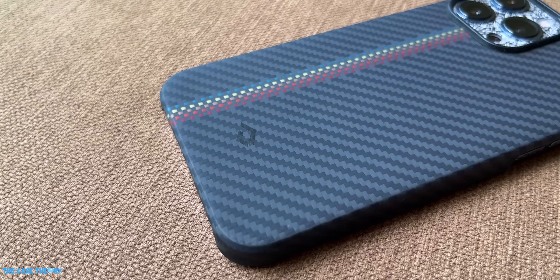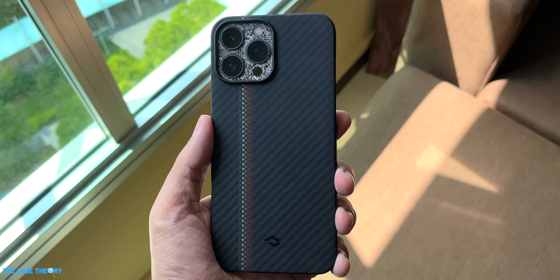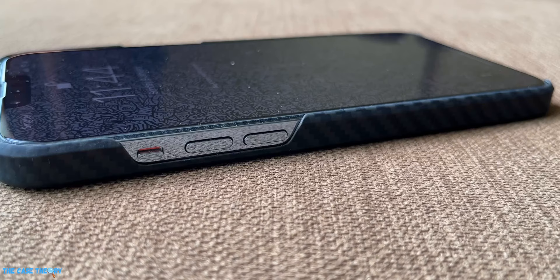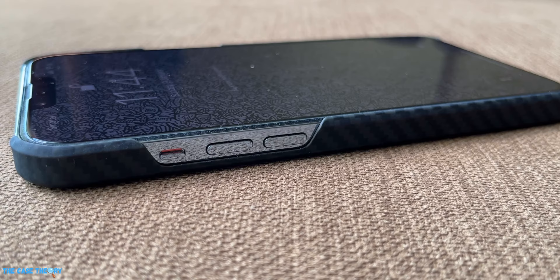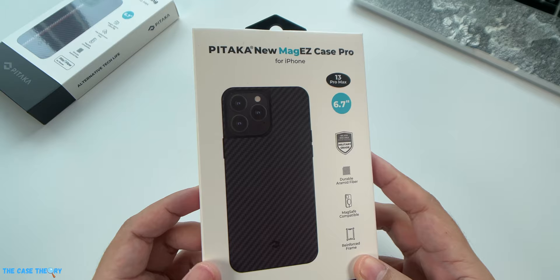Although this is an incredibly strong case, the exposed areas make it more of a great case for scuffs and knocks rather than a drop-protective one. We tried it out with the MagSafe charger and as you can see it has a pretty good grip going on thanks to the built-in magnets. Overall, the Fusion Weaving MagEZ Case by Pitaka makes a really fashionable case that can easily elevate the looks of your phone — having a case on will instantly make your phone look like an expensive accessory. This case costs $69.99 on Pitaka's website, with links in the description.